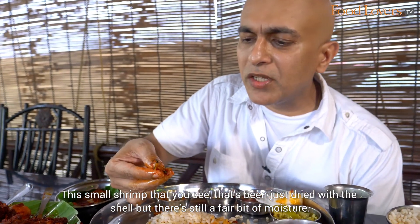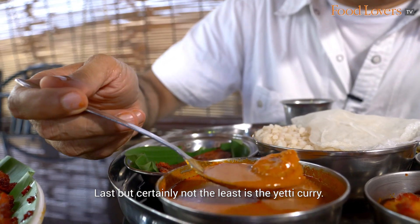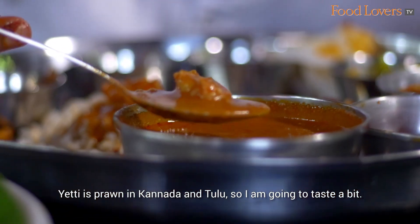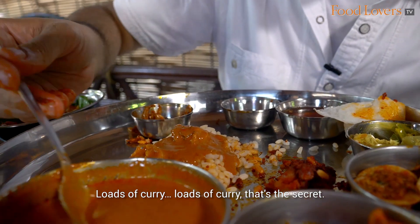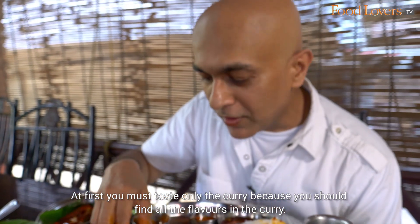The small shrimp, as you can see, have been dried with the shell, but there's still a fair bit of moisture. Last but certainly not the least is the Etti curry — Etti is prawn in Kannada and Tulu. Loads of curry — that's the secret. With a dish, you should first taste only the curry because you should find all the flavours in the curry.